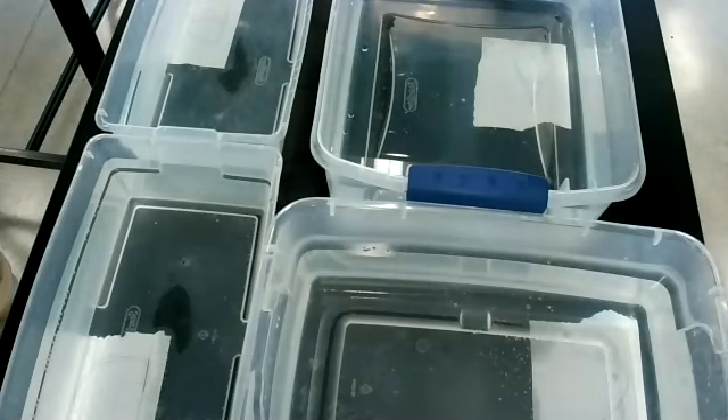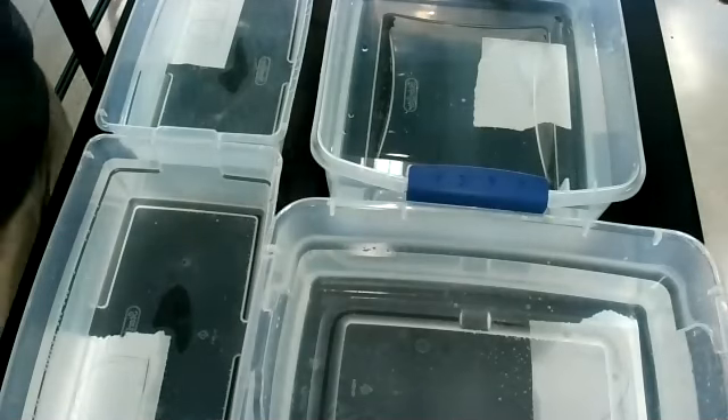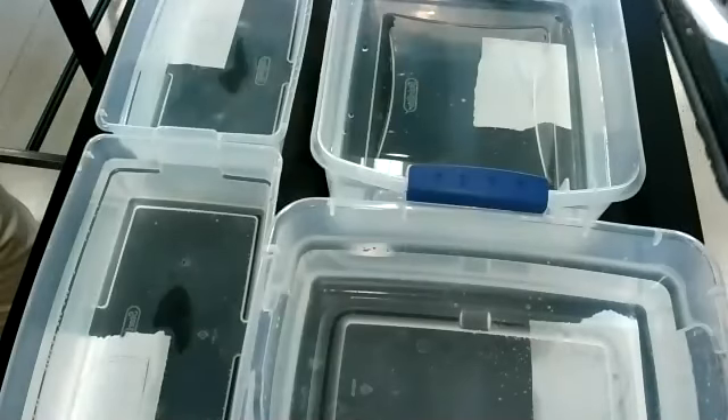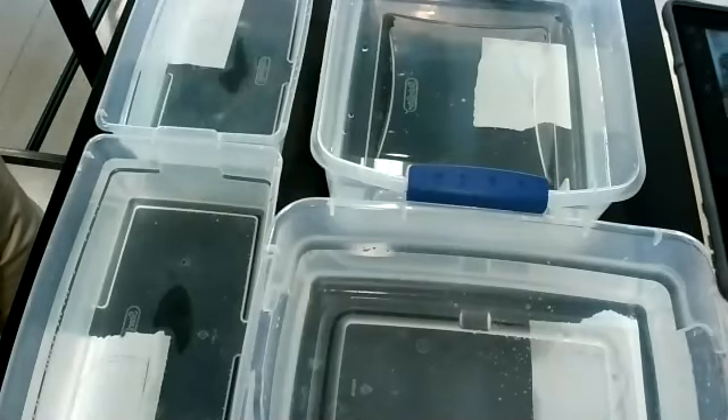Can you see what those say? Oh, they're letters. A, B — a very wet piece of paper — that's a C, and D over there.